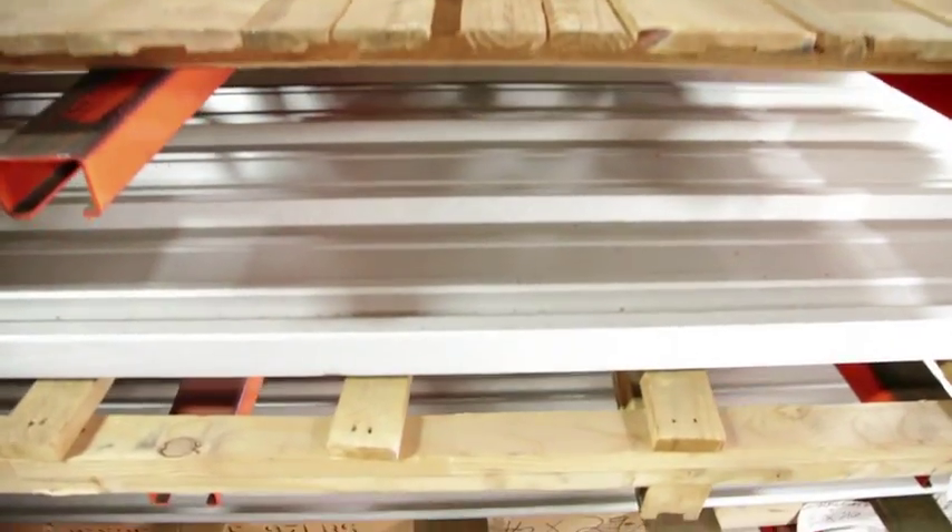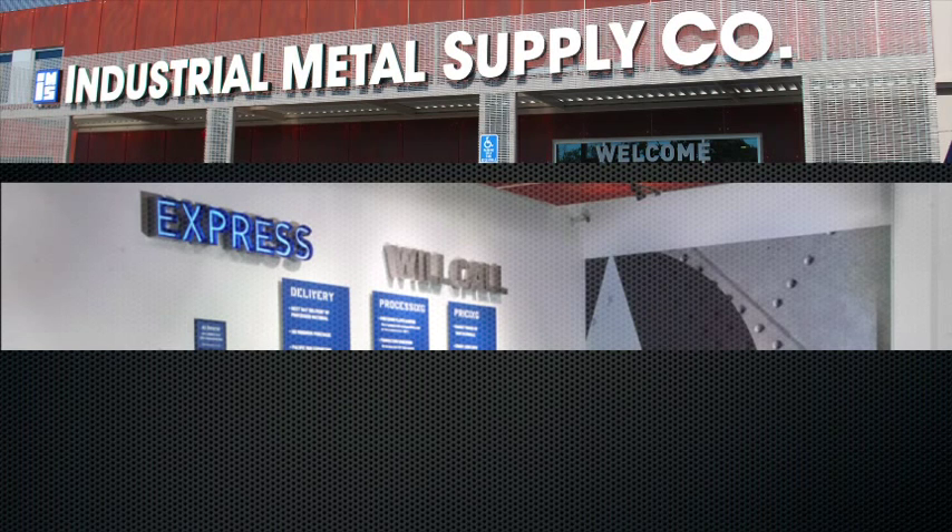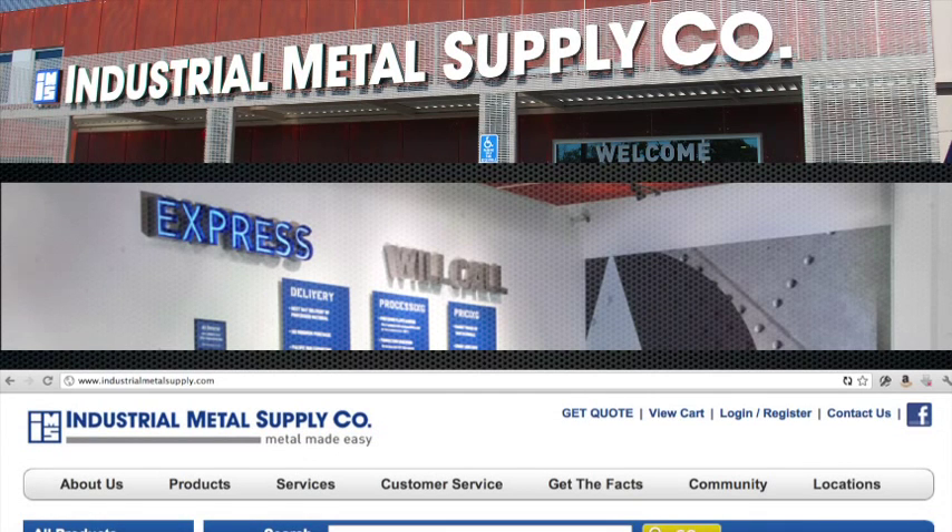Industrial Metal Supply will help you pick just the right aluminum for your project. You can visit us at one of our many retail locations, call ahead and have your order ready at Will Call, or visit us online at industrialmetalsupply.com.